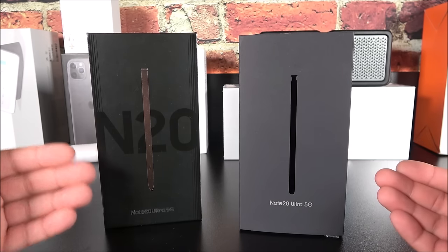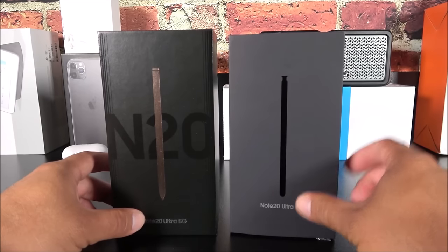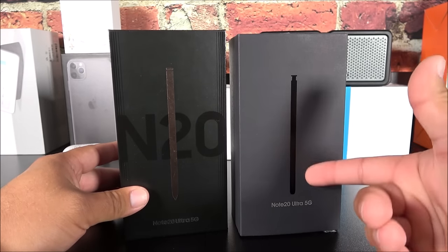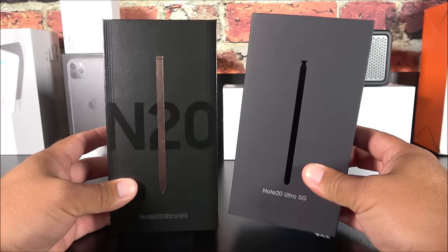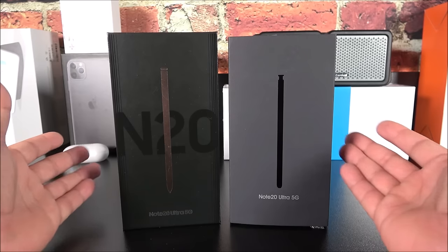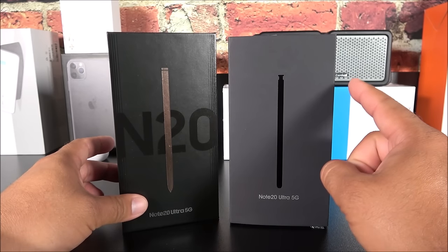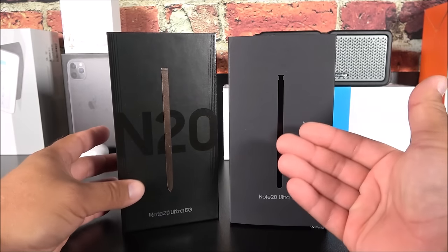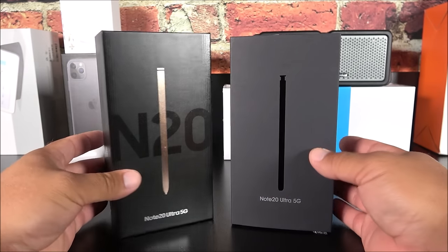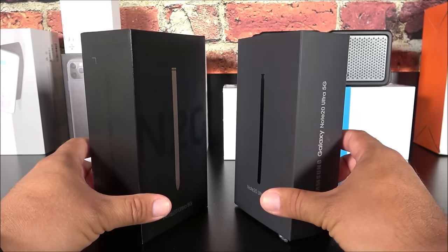Getting a look at the boxes — this is the box for the Verizon or unlocked model here in the USA, and they are quite different. This one doesn't have the Note 20 written on it, the S Pen is different, and even though the colors are Mystic Bronze, this one doesn't show the S Pen as being Mystic Bronze or gold. This video is not to promote the fake — it's to educate you about these things being out in the black market. Be careful when purchasing a device from websites like OfferUp, Craigslist, and other non-authorized vendors.